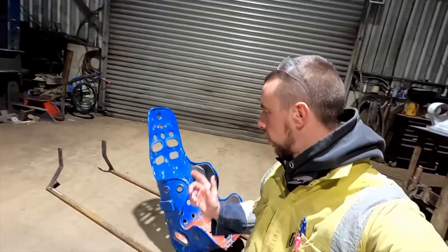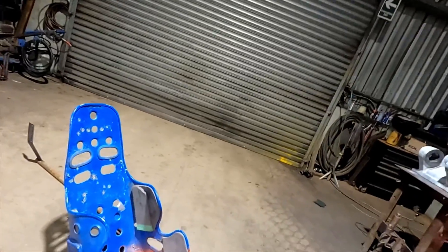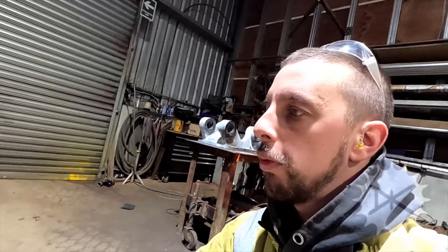Hi guys, I'm in at work early and starting to work on this frame. First thing I've got to do is make a little bracket underneath the seat so I can sit on here and work out what I need to do with the top hoop.